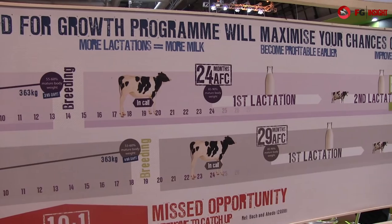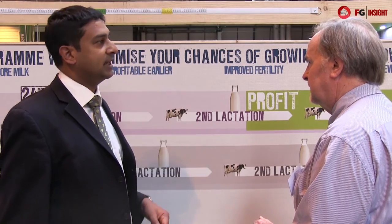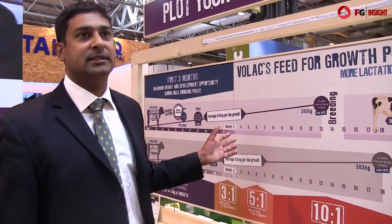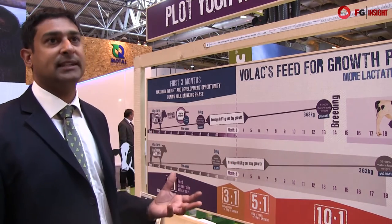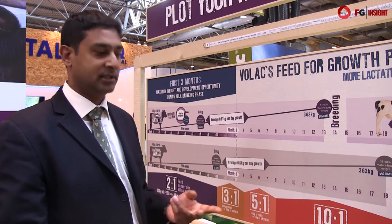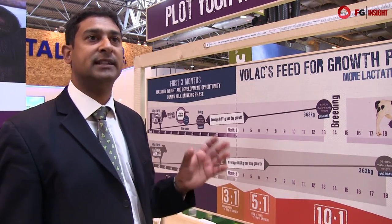Depending on when you calve down really does drive the quality of the production animal that you achieve. Calving down at 24 months, which is the optimal time, will generate an animal that is 40% more efficient in terms of yield, longevity and fertility compared to an animal calving down at 30 months, which is very close to the national average of around 29 months. Calf development really does set that animal up for the rest of its life. We have feed conversion efficiencies higher at this time than any other in the animal's life, with fundamental developments in mammary gland development, epigenetics and metabolic programming.